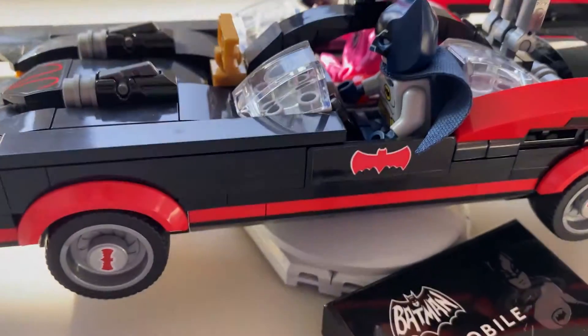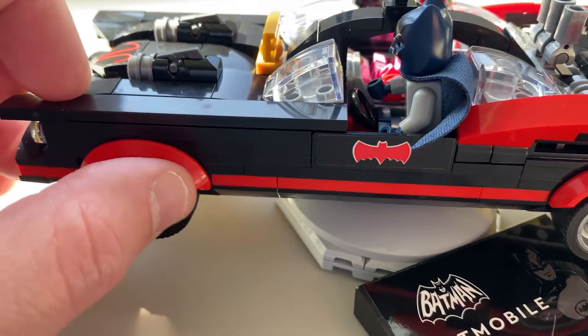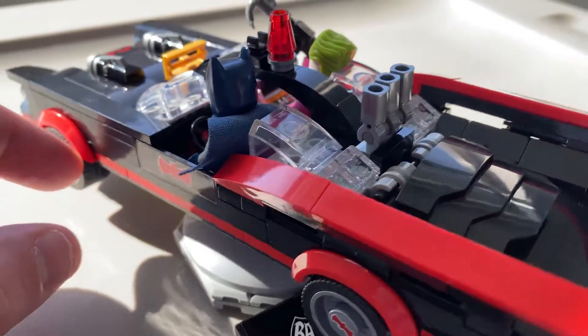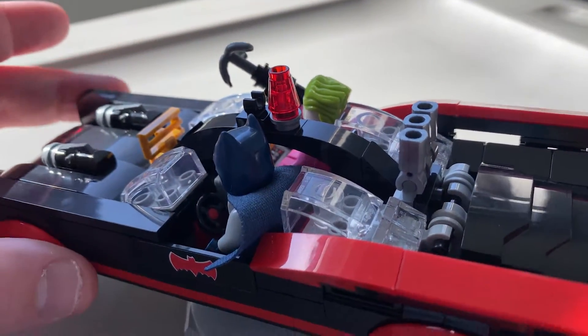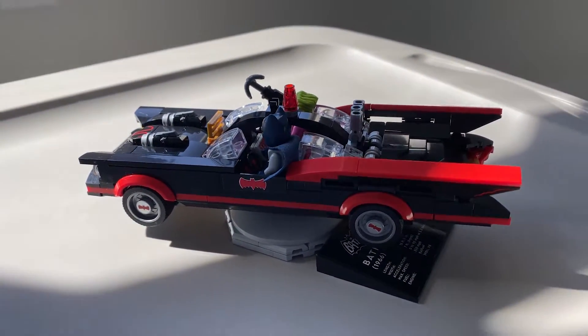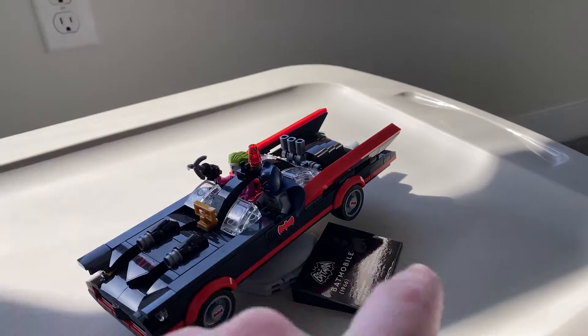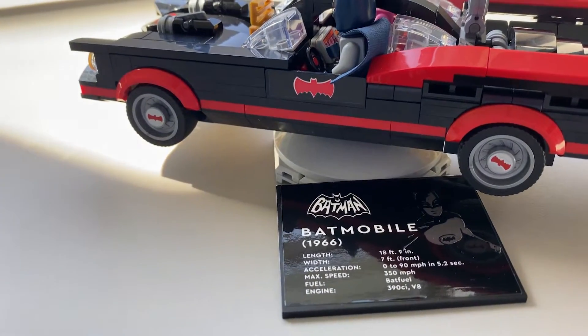I love the details on the sides of the Batmobile itself. I love the tires with the little bat logo on there — just a really slick, cool looking little mini, kind of a figural or at least display type piece. I would rate this a 10 out of 10 as far as any LEGO set I have owned. I really like that they made this so much more of a collector piece.